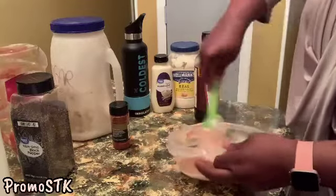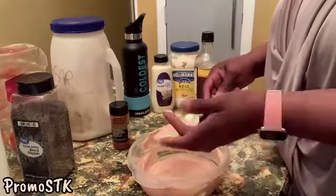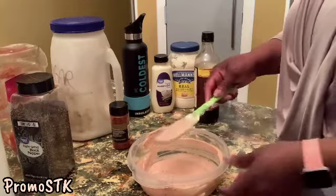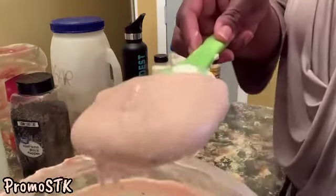That was so simple — Russian dressing! Let's taste it. Very good. All right, there you are: Russian dressing.